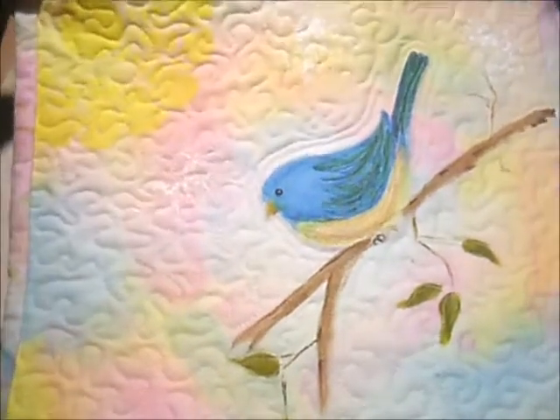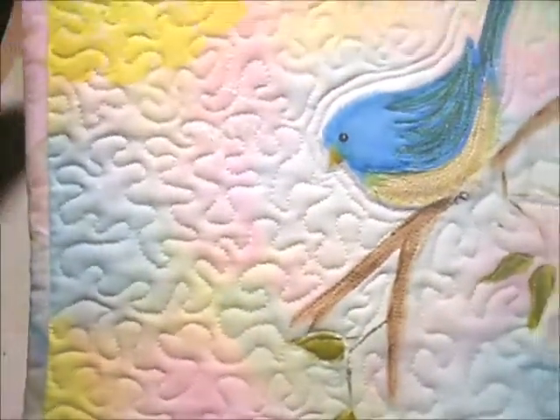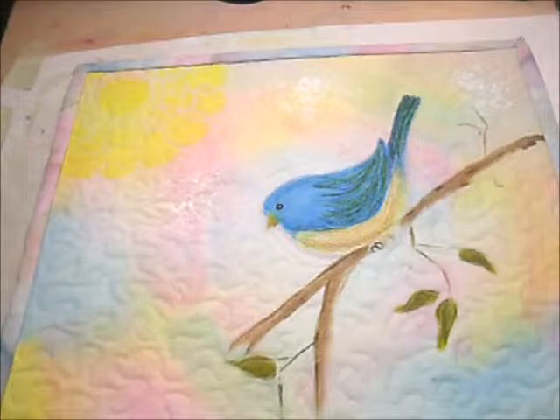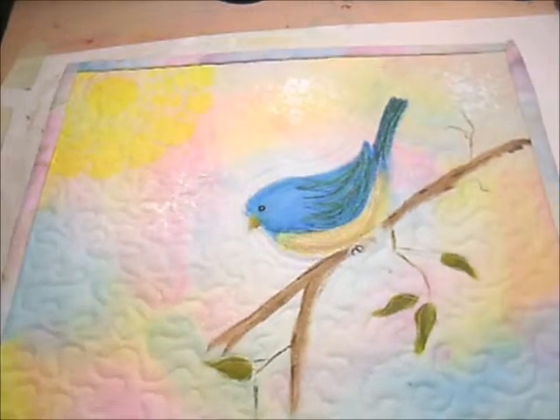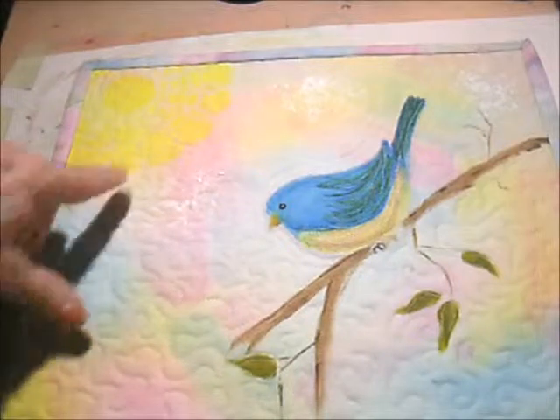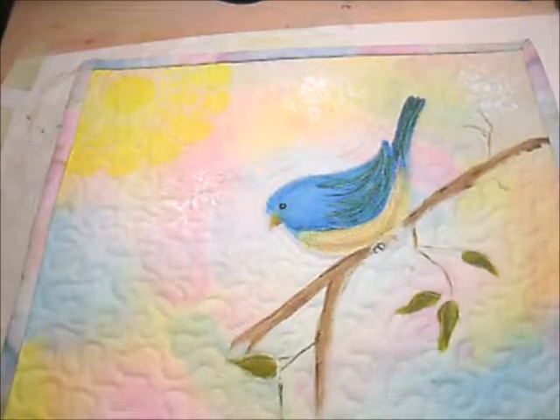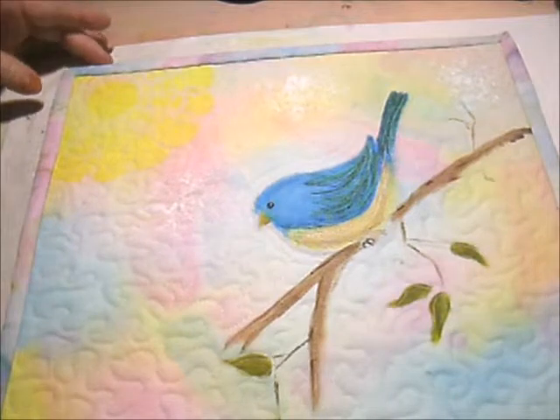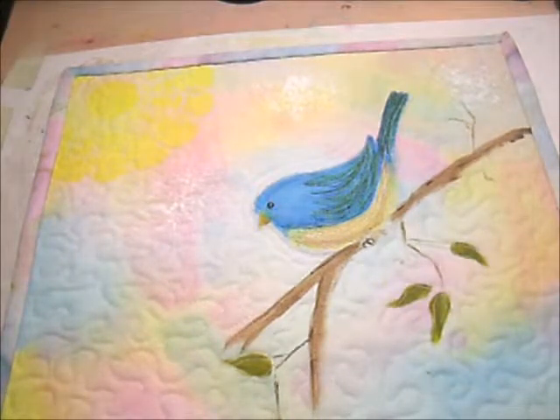But this is the finished product. I kind of like how it turned out — it's very simple, and the bird is obviously the focal point. I like how the sun turned out; I'm real happy with it. I hope you enjoyed watching the process. Thanks for stopping by, and if you haven't subscribed to the channel, take a minute and do that, and you'll know when I have new videos ready to go. Thanks a lot.